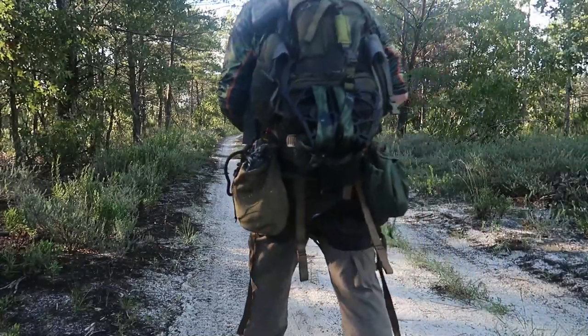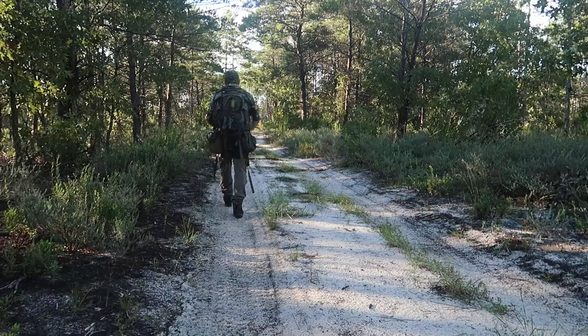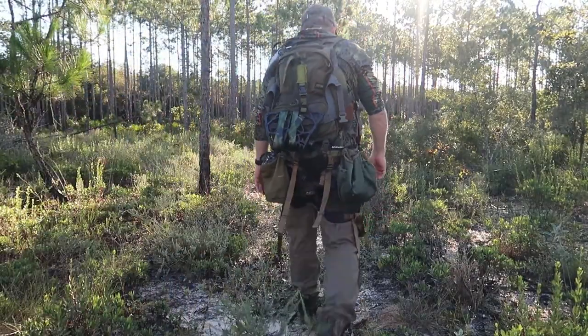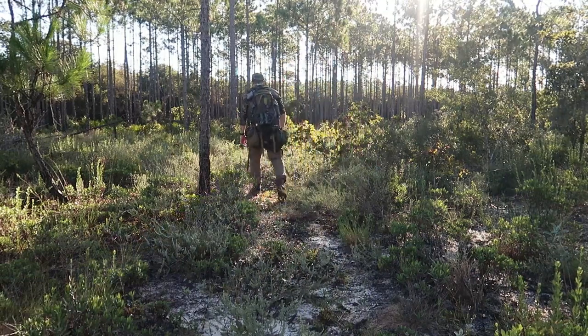What's up everybody, thanks for tuning in today to Outdoor Roads. I am Matt Rhodes and today we're gonna go over the Buzzard Roost saddle and how I have it set up for my hunting situation this season, and why I chose the Buzzard Roost saddle. Stay tuned guys, giveaway at the end of the video.